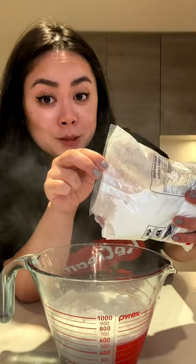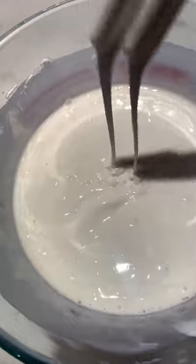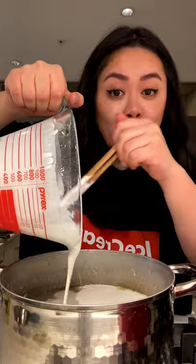Simmer for two to three minutes. Six Chinese sausages, two cups of water, and 400 grams of rice flour — that's the consistency you're looking for. Pan fry the sausages for two to three minutes.